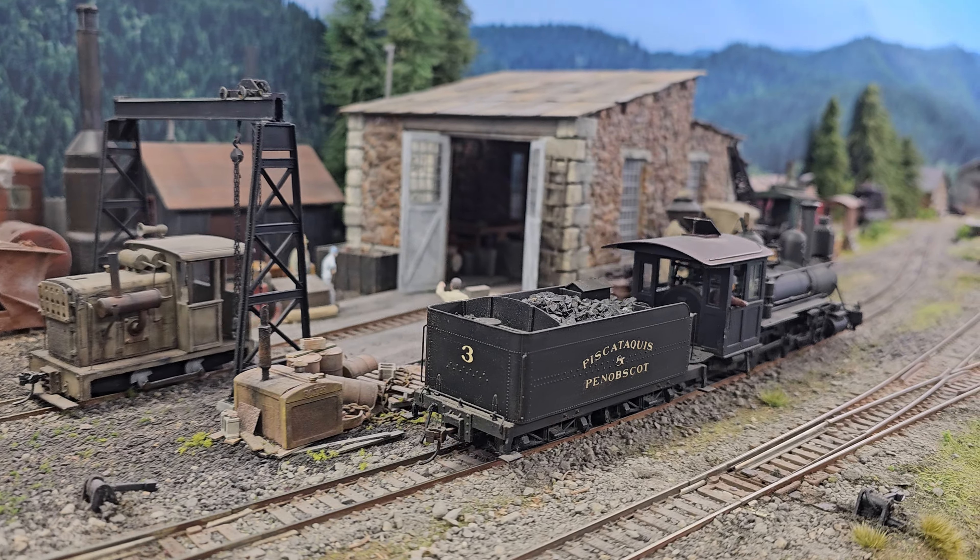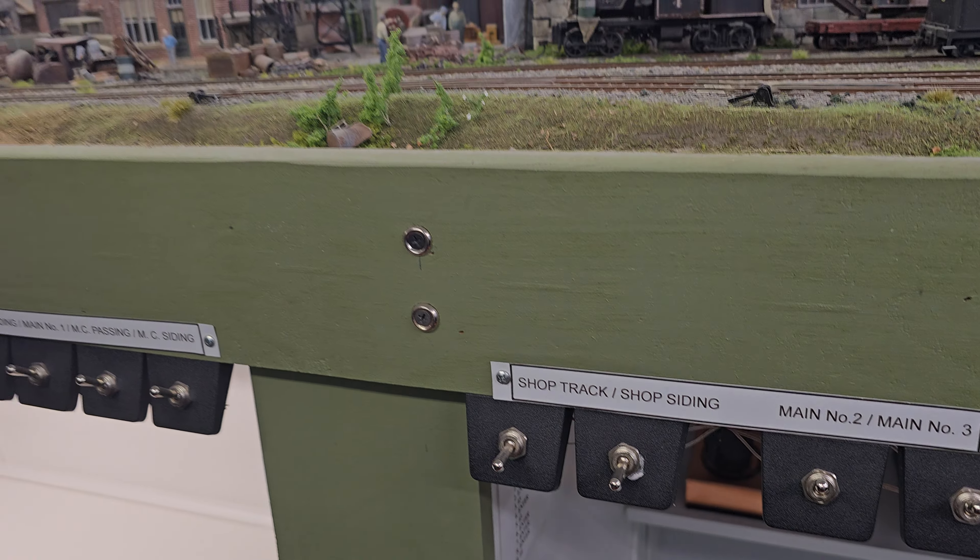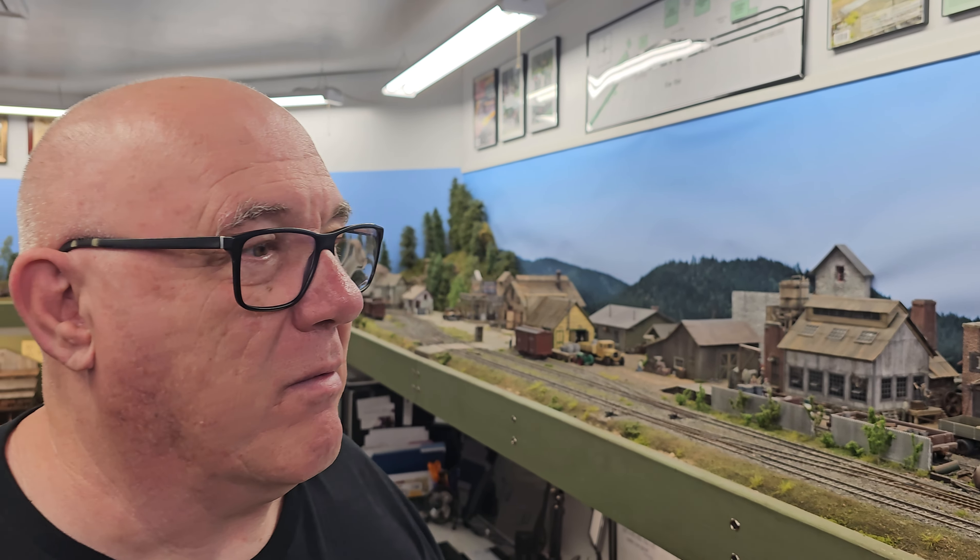I make sure everything works — but I'm more about the artistic part of it than the operations part. Everything works, all the switches are wired, but I'm more about the art of model railroading than the operations part of it — just running beautiful trains through beautiful scenes.